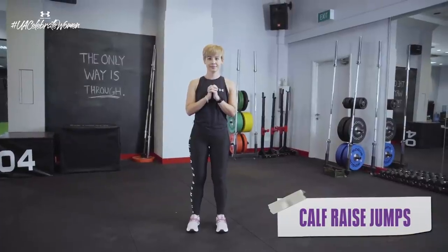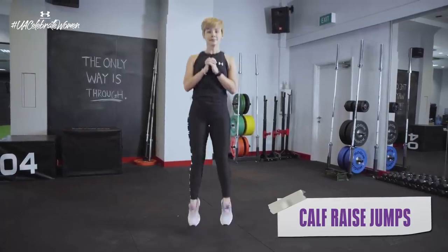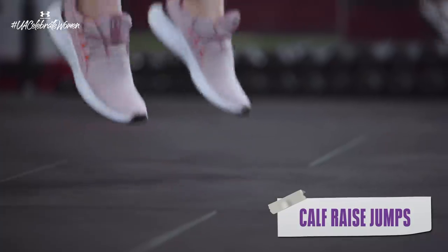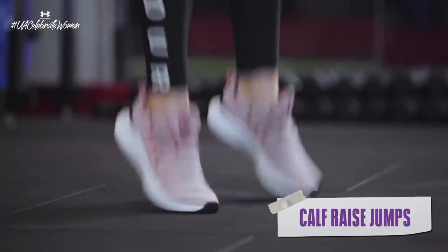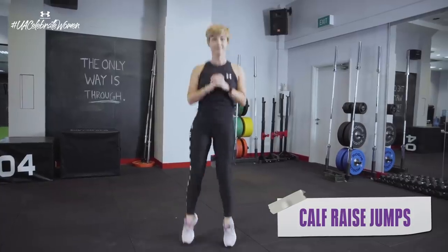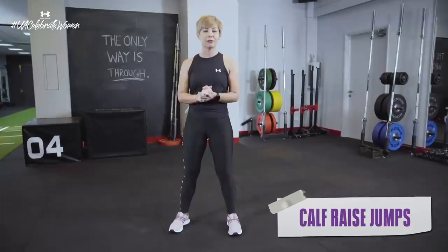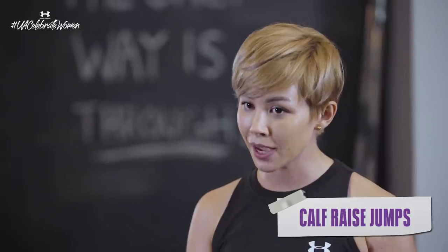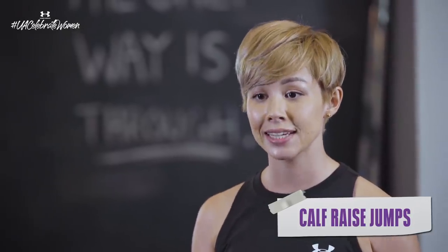The fourth exercise is a calf raise jump. So in a standing position, what I want you to do is to come up onto your tippy toes, down, then explode upwards into a little bit of a jump. Come back down, then go back up into a calf raise. Repeat that for 20 seconds. If you feel like you don't have the explosiveness to jump, you can regress and just do the standing calf raises.